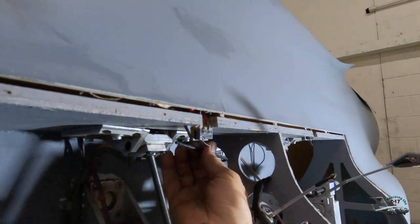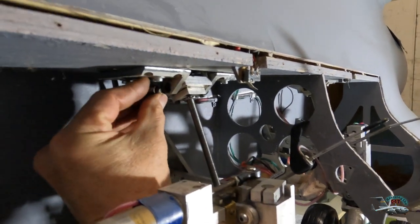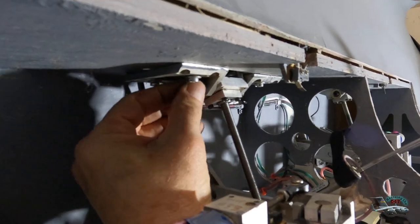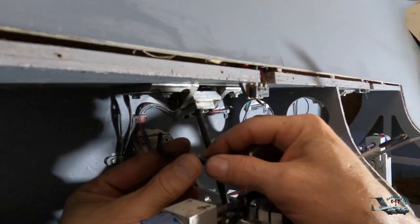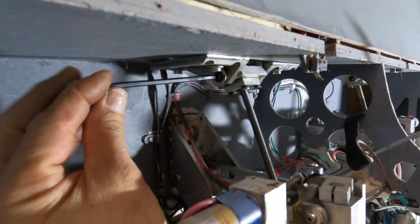One thing at the field that you have to know is the system — how to fix it and everything. It's important to know. Field repair — you need to know how the system works. Exactly, like if you place the servos.